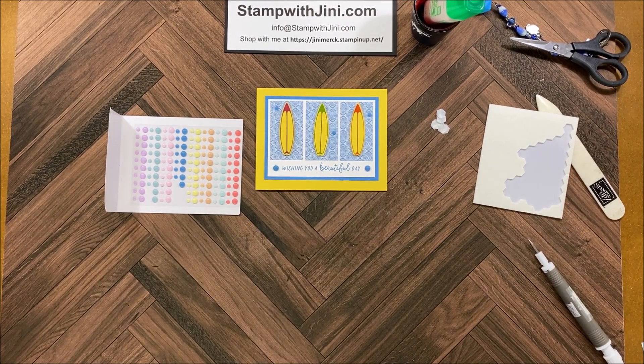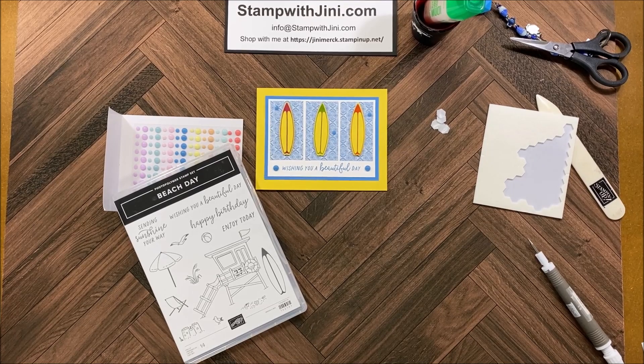So there you go — a quick and easy card using the Beach Day stamp set and dies. If you'd like any of these products, feel free to stop by my online store. You can get there from my blog, Stamp with Ginny. Thanks for joining me.